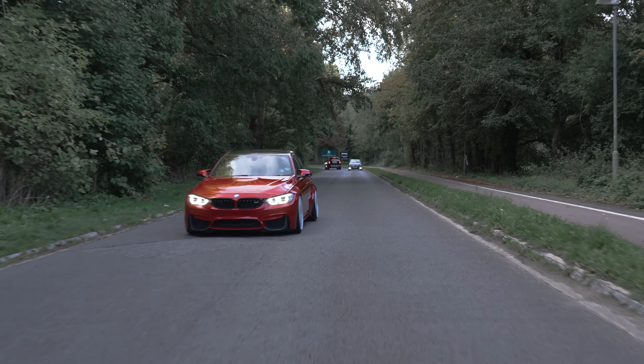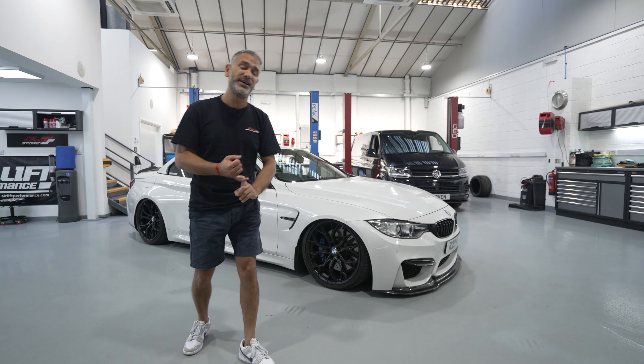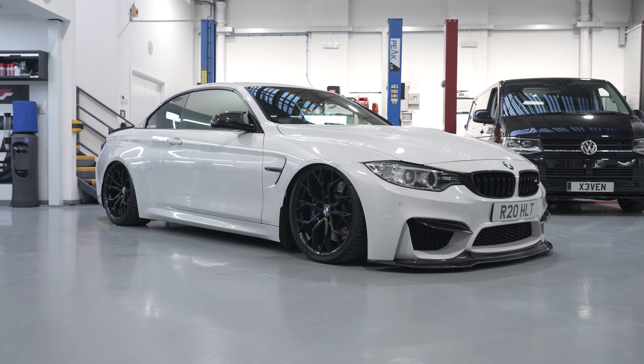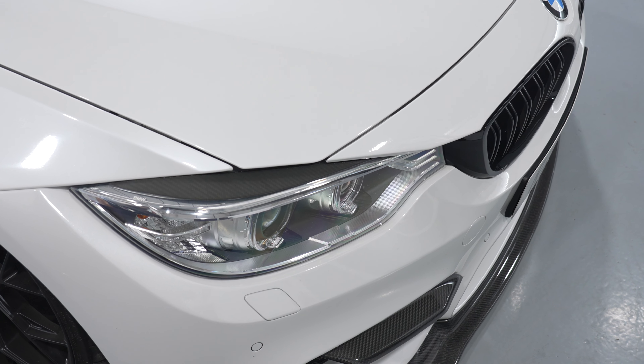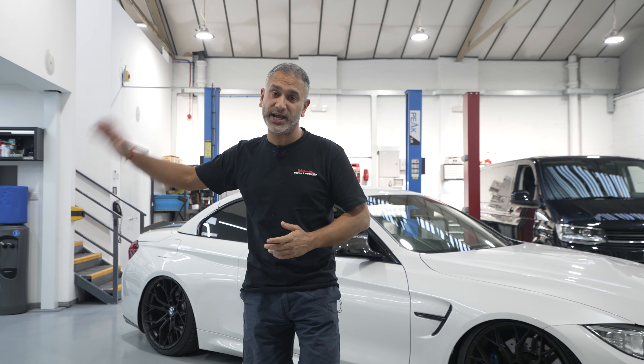Having had an F80 M3 myself for over six years on air suspension, I know exactly how well these cars drive, handle, and obviously the convenience factors that come along with it. I'll be honest with you, it's probably the best thing this guy's ever going to do to this car, because not only does it look good, it also drives fantastic.